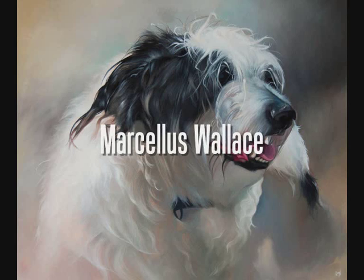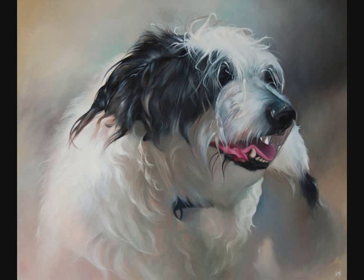This painting was a commission and I had two problems straight away that I could see instantly. The painting was going to be mainly black and white, the background in my photo was completely boring and uninspiring, and the second problem was that you can't really see any eyes on this dog.